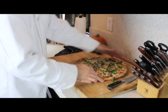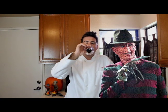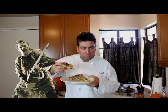Remember that guacamole we made earlier? Now we can put it right on the pizza. Well, that's it for this episode of Dinner, Beer, and a Movie. Welcome to my world, bitch. Nothing goes better with beer than pizza. You're so dead, you don't even know it.